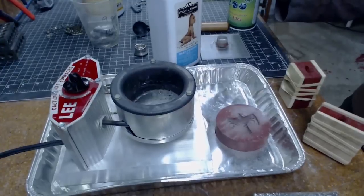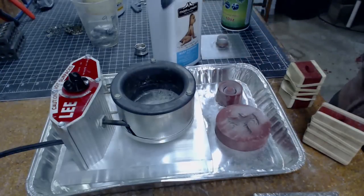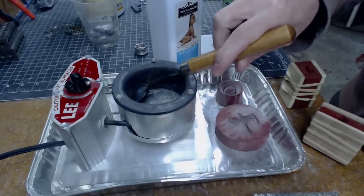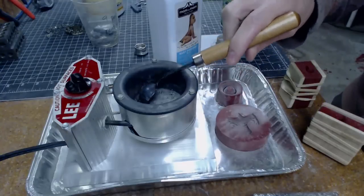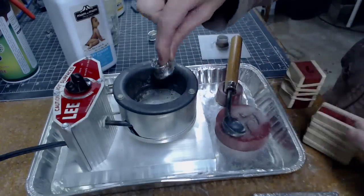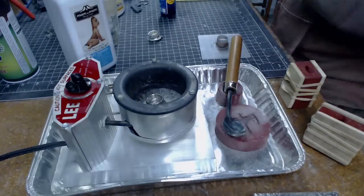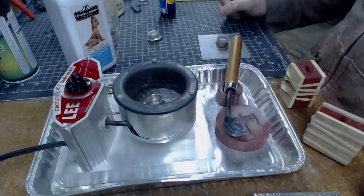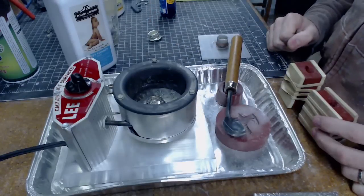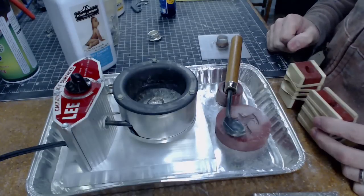There we go, that should be all set. The metal is starting to melt — you can kind of see on the edge there it's all melty. I did this casting earlier and it didn't turn out very well, so I'm gonna put it in there and we can watch as it melts and sinks into the goo. It's like the ending scene from Terminator 2. Oh it's melting and gone!